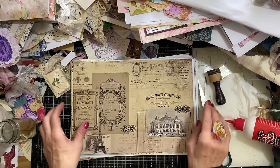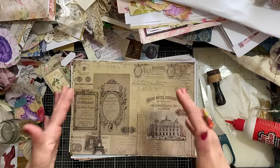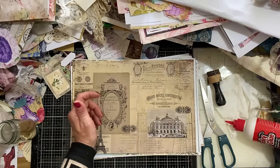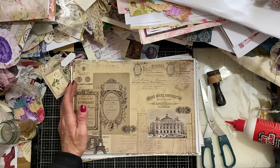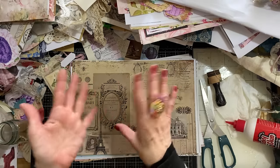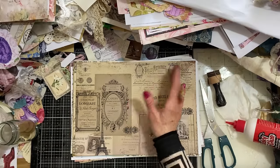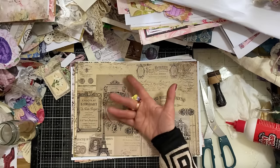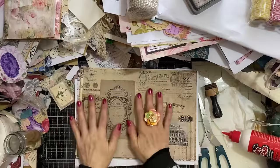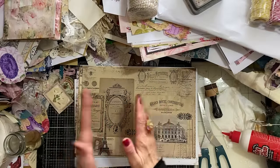So what are you going to need if you want to craft along? I have brought along printables, but I say this every week — you do not need to use printables, you can use whatever papers you have. I would recommend using something slightly thicker, so maybe scrapbook paper, book pages if they're thicker, or sheet music if it's thicker. I personally wouldn't really make these using copy paper thickness or very thin book pages.